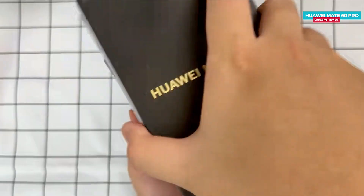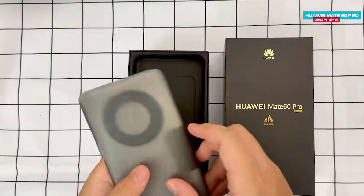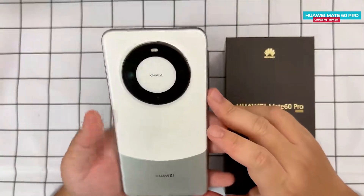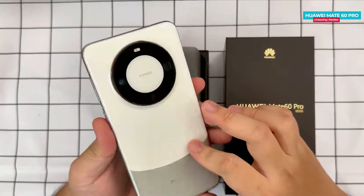Let's remove the plastic from the box and open the lid. The first thing we find is the Huawei Mate 60 Pro phone itself. After removing the plastic wrap, we can see the phone here in a white and silver color.